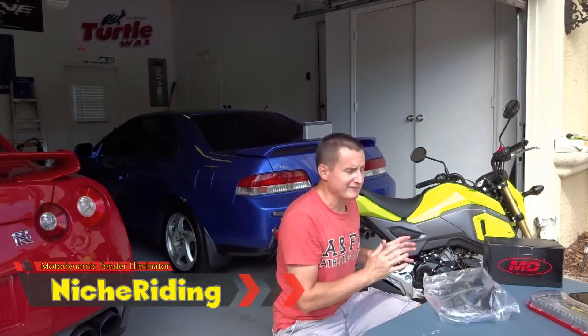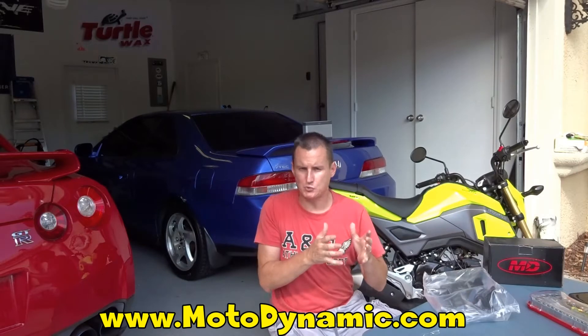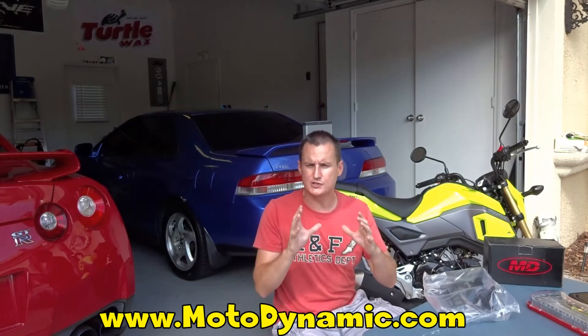What's going on y'all? We're going to be doing a little bit of install here today. I've got to first give a huge shout out to Harry up there at Motor Dynamic and the whole crew at Motor Dynamic. When I bought a brand new Honda Grom last week, I contacted Motor Dynamic and said, look, you guys don't have 2018s up yet for sale. Where can I get it? Do you guys have one?